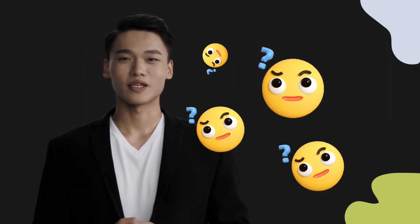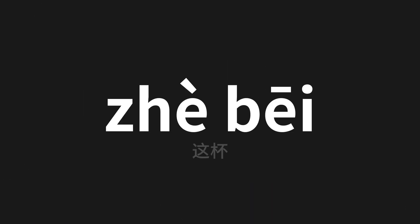Welcome to this pronunciation video. Today we will be focusing on a new word that you might find challenging or intriguing. Let's dive into today's word, which means 'this cup' in Chinese. Let's say it all together one more time.